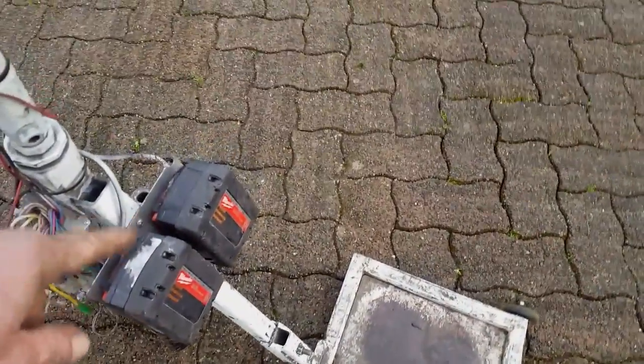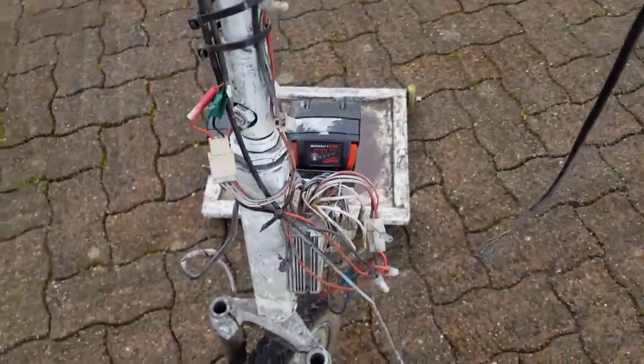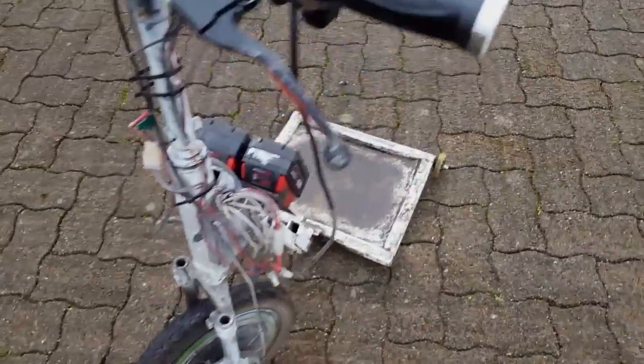Right now I have 36 volts of battery power — two batteries. The controller will go up to 48 volts. I've run it on three batteries before and that was way too fast, so I reduced it back to two batteries.